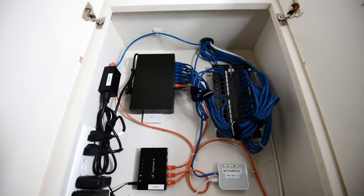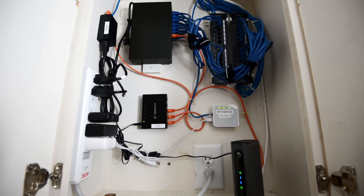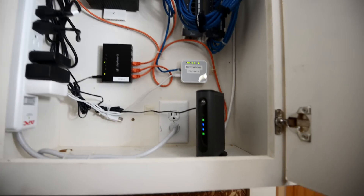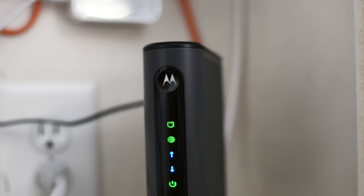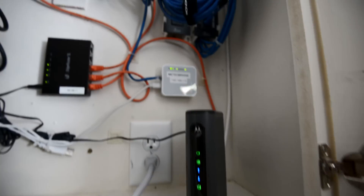As you can see, it looks somewhat the same as it did before, but much more cleaner and with some new components. The very first thing I want to talk about is the new cable modem. This is a Motorola DOCSIS 3 16x9. I'll tell you why I got this modem a little bit later.